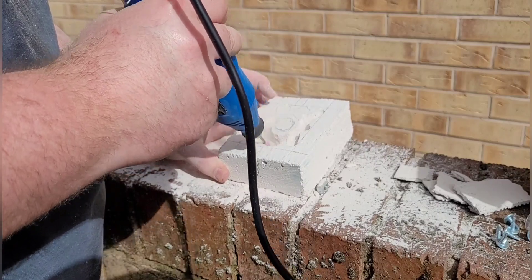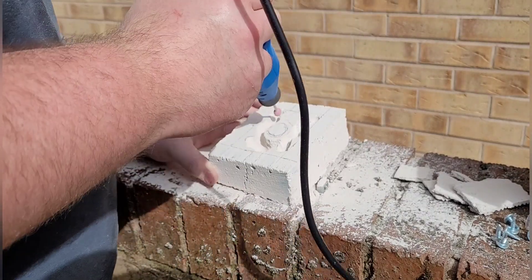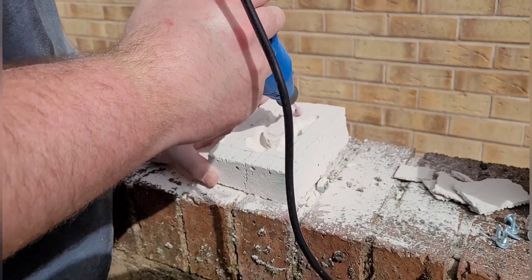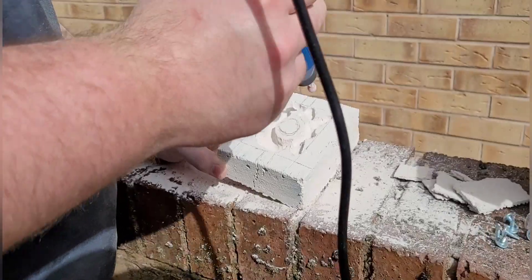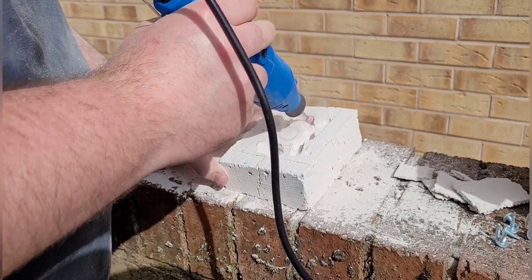Using the dremel does make it really easy, but if you haven't got one, don't worry — just use a screwdriver. It'll probably take a bit longer, but it's not impossible. All the dremel is for is basically convenience.